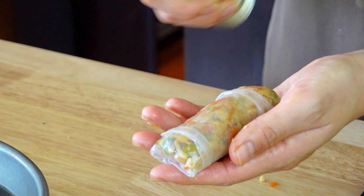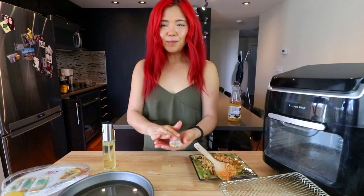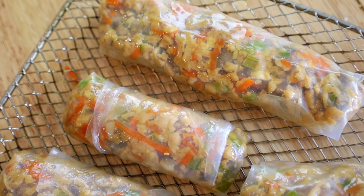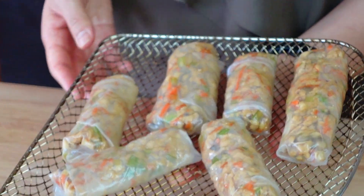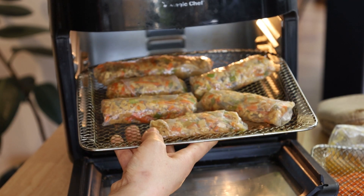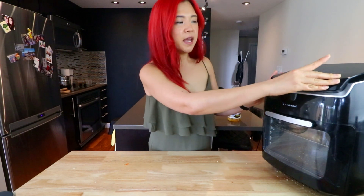Now another spray — glistening, glistening more. Look at this, look how beautiful! I'm going to make the rest and then throw these in the air fryer. All right, you guys, look at this — I'm so proud of myself. They look pretty good in my opinion and hopefully they taste good. I'm just going to throw them in the air fryer. I usually do 370 — I feel like 370 is a safe number for me. Let's do like 10 minutes.